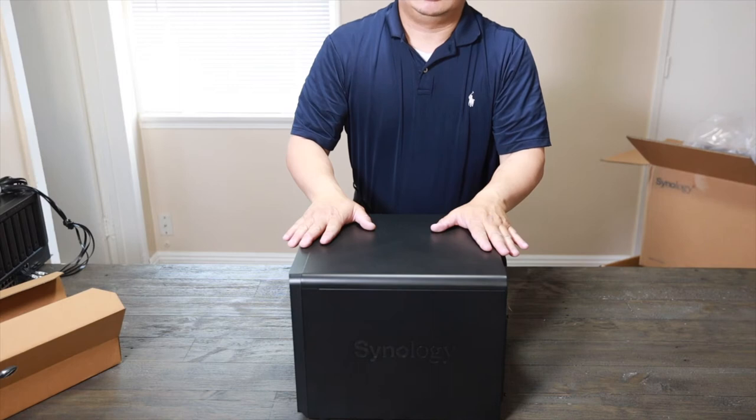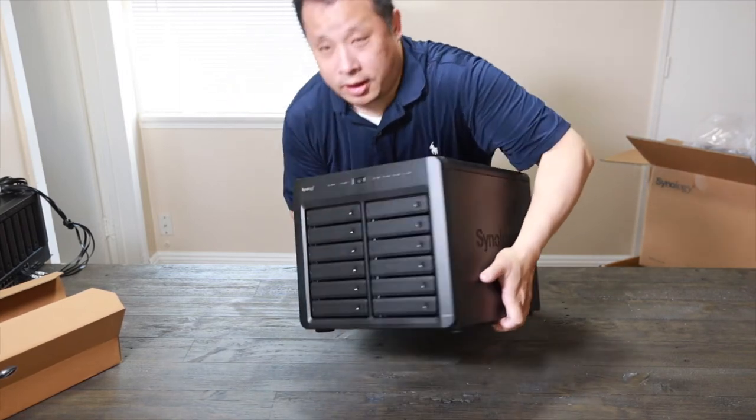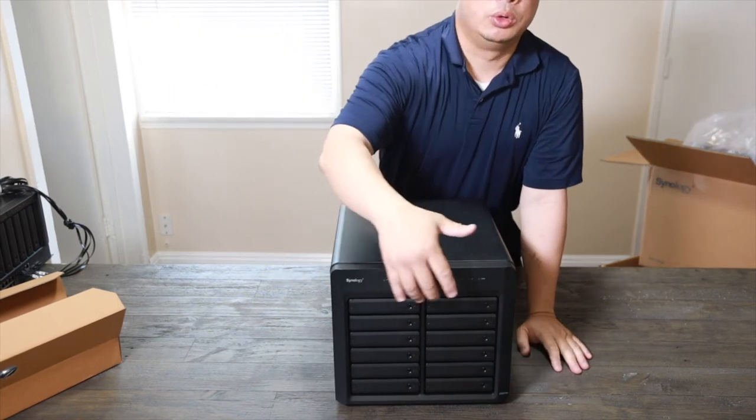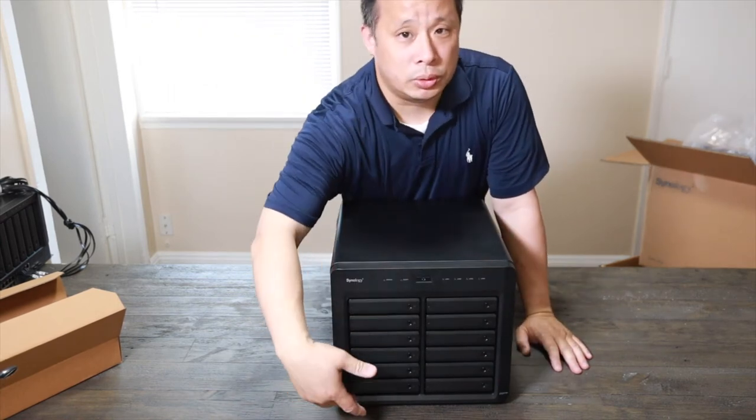On the other side, you got the Synology logo. And on the front, you got 12 drive bays — bay count is one, two, three, four, all the way down to 11 and 12.